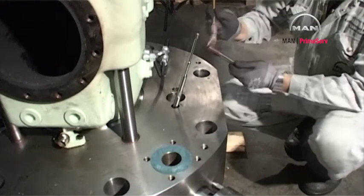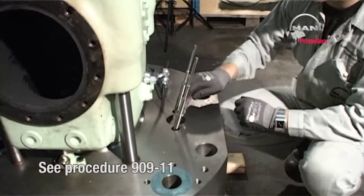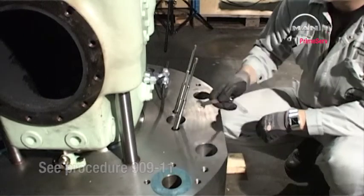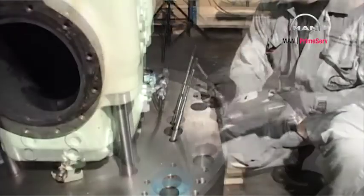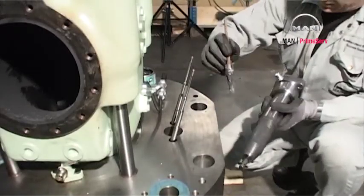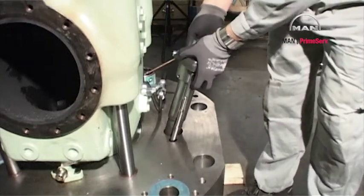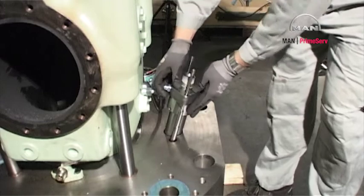Lubricate the fuel valve stud threads with never-seize or molybdenum disulfide and mount the studs. Lubricate the fuel valves with molybdenum disulfide. Mount the fuel valves.